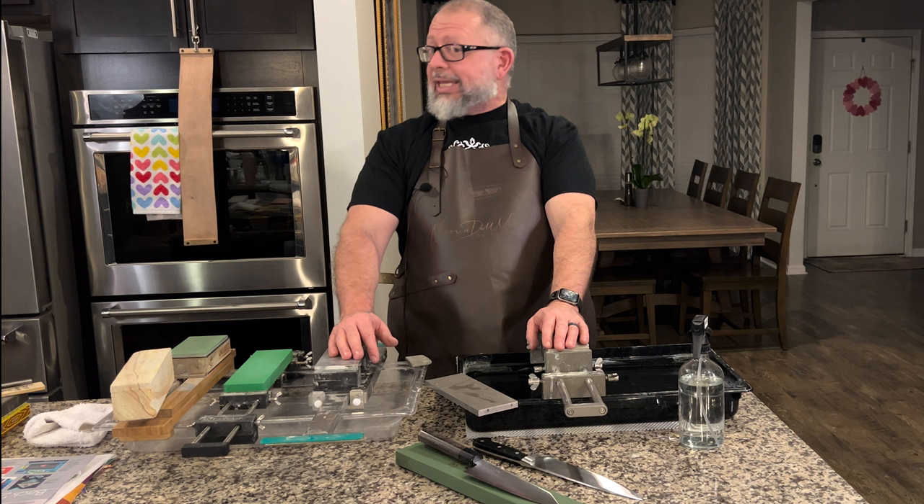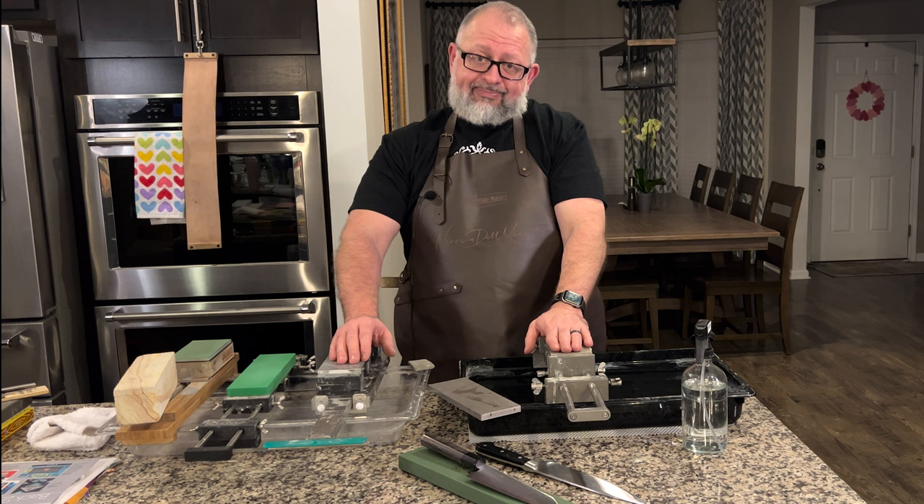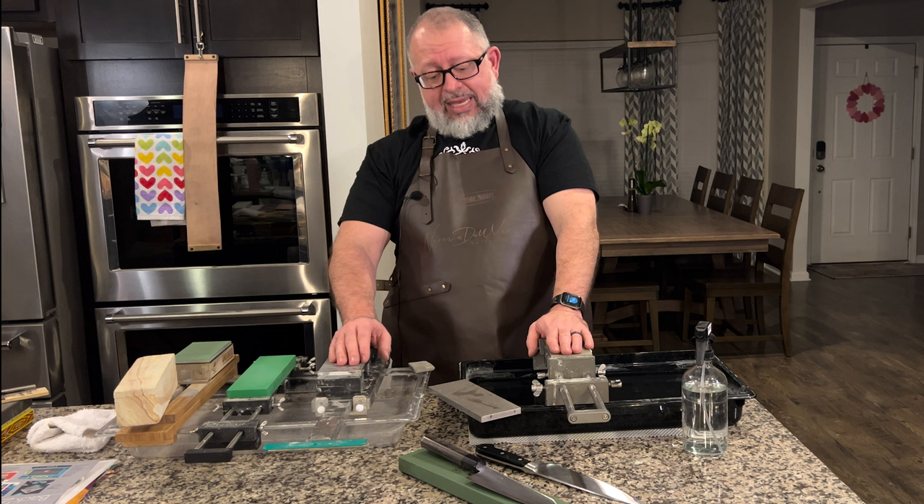We're going to dull these knives and see what it's like to sharpen a regular, softer German steel knife on something as aggressive as CBN. We're going to feel it, hear it, and see how fast it works.